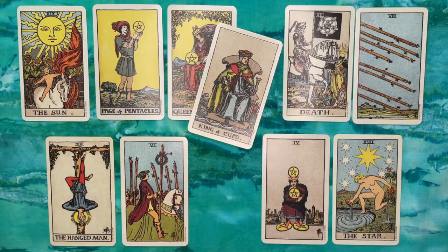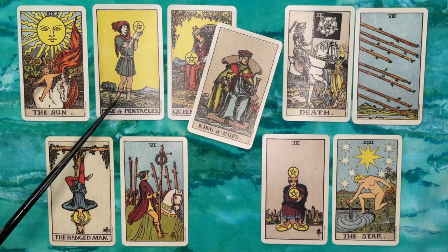In the third position we had the Sun, which according to my friend represented the distant past — the foundation of the question, the first ideas I had for this YouTube channel. Those were to bring a sense of exploration and enjoyment, and to shine a spotlight not on myself but on the subject of tarot, and to connect with people. That made sense in that position — it was my original goal.